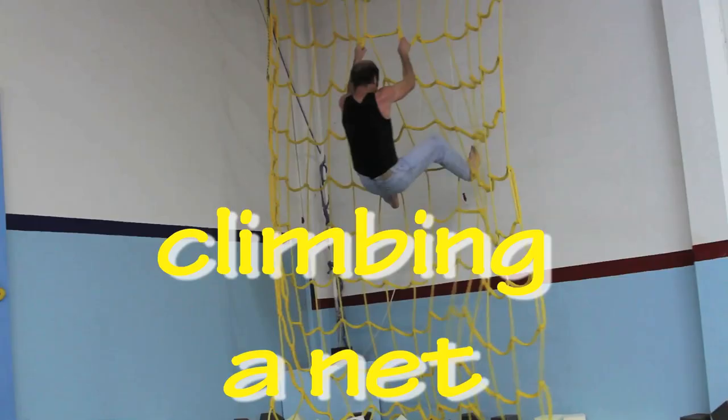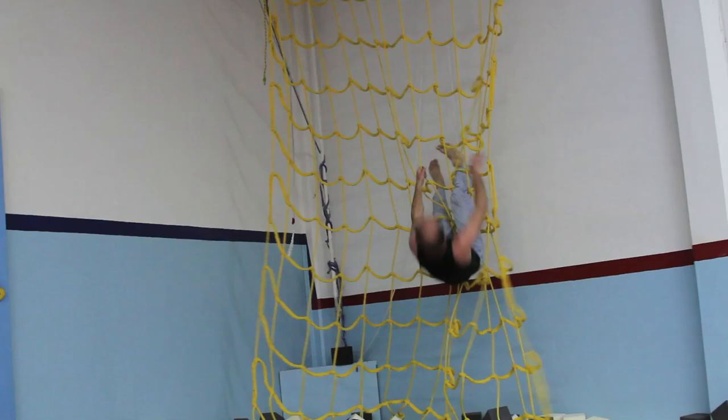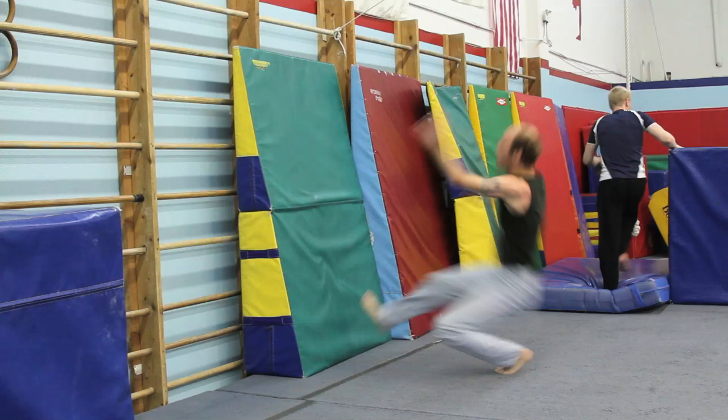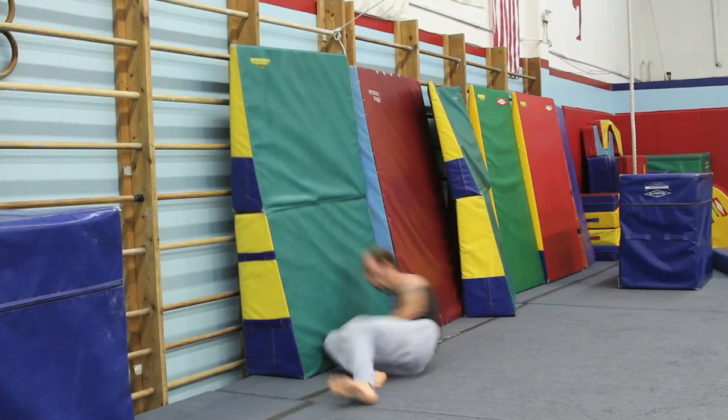Climbing a net. I'll do a backflip off a wall. I don't care. Shoulders forward, but okay.